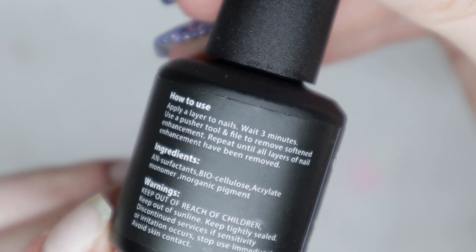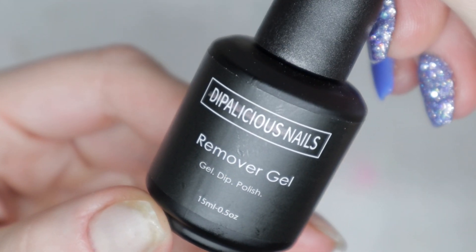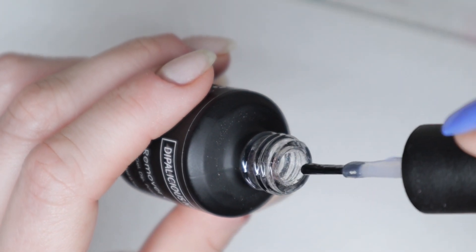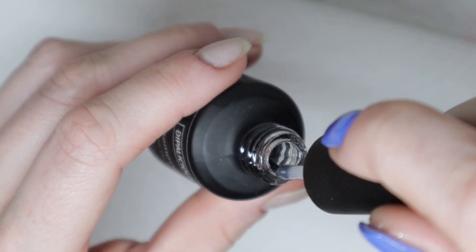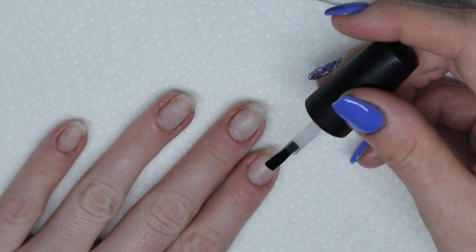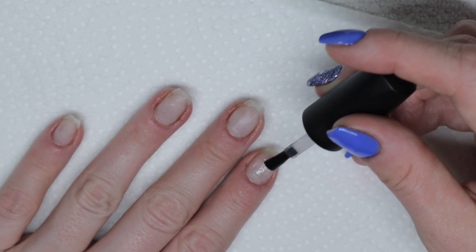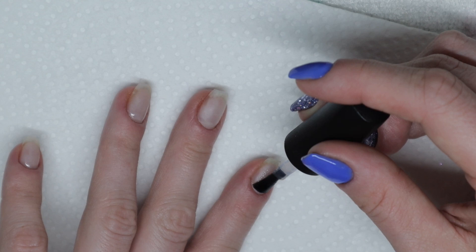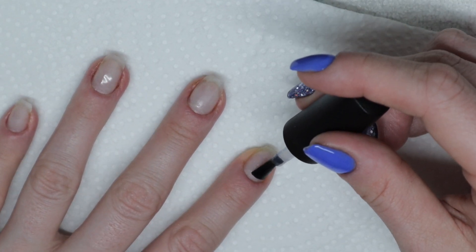Basically you're supposed to put on a coat of it, let it sit on your nail for three minutes, and then use a cuticle pusher tool to scrape off the gel polish. The consistency of this product is kind of like hair gel, but not sticky the way hair gel is — just think of the consistency like hair gel, just definitely not sticky. I'm going to paint on a layer onto my nail, trying my hardest to avoid my skin. I don't know if this is harmful for skin, but either way you shouldn't be getting any type of nail products on your skin.